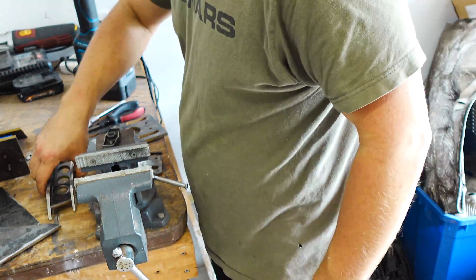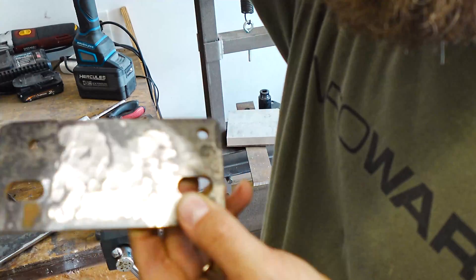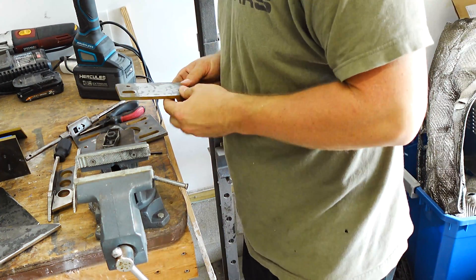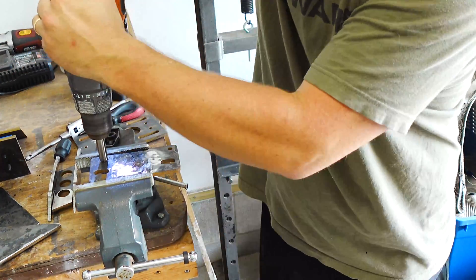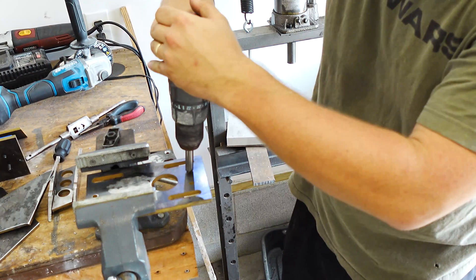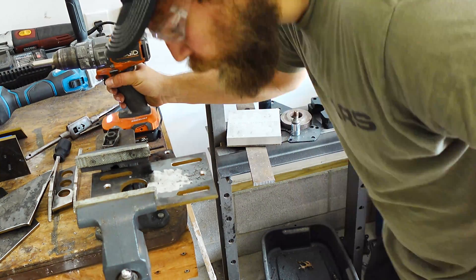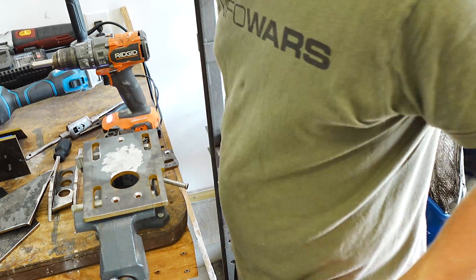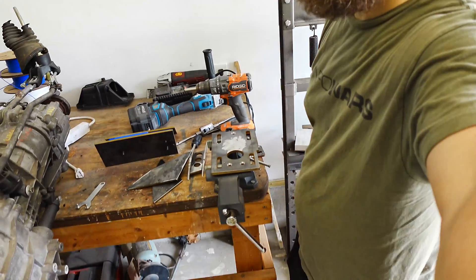Next step is to put the countersinks into these plates so that the bolts will actually center the plates up. I think we're ready to go. We'll pack things up here and head over to my dad's house so that we can TIG weld these things together.